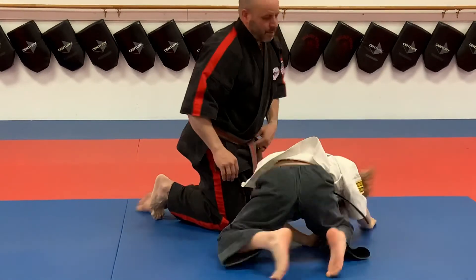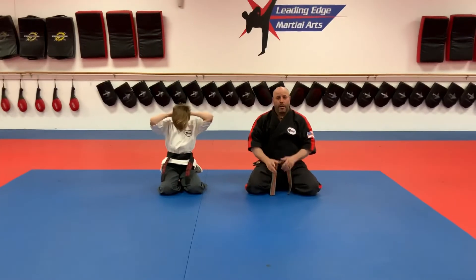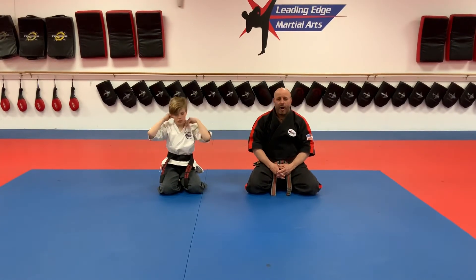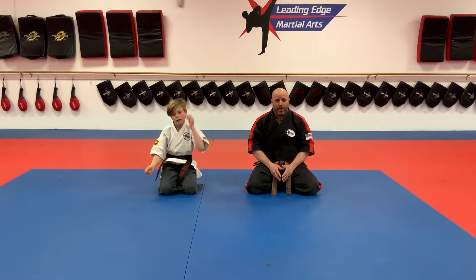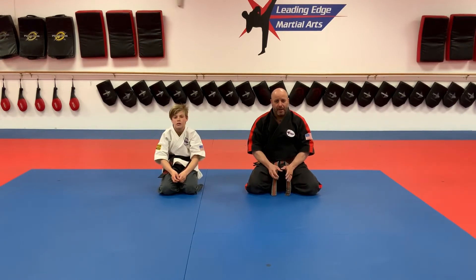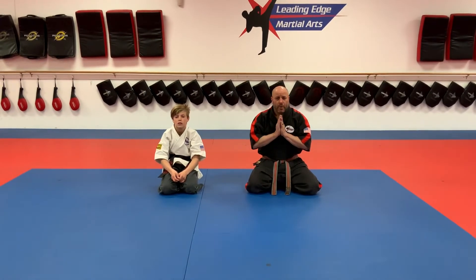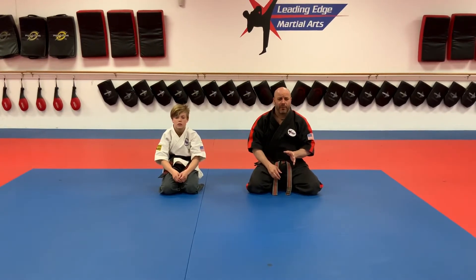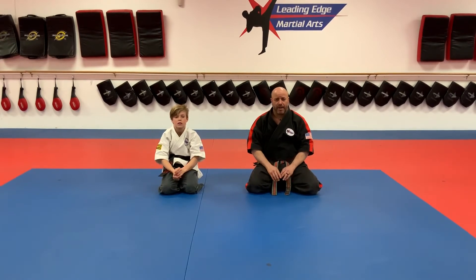Good job, guys. Today we did self-defense number two and we continued to talk about the non-quitting spirit — you're going to hear me say that probably 110 times in the next month because it applies so much to what we're going through right now. And then we worked on our grappling and taught you an armbar. Be extremely careful as you begin to apply these armbars and choke holds — you have to go very slow and very carefully.